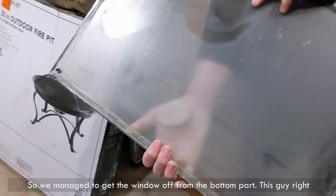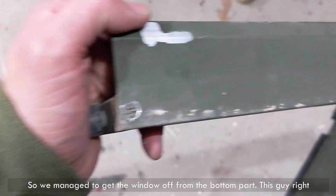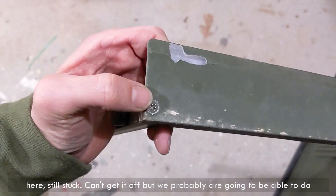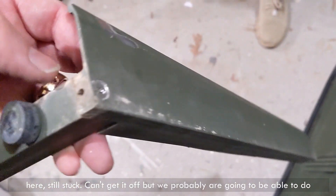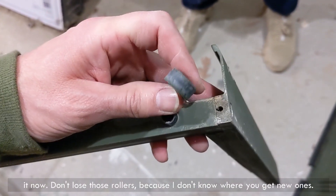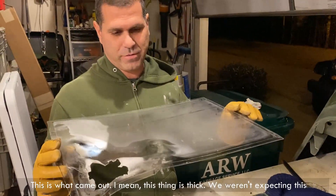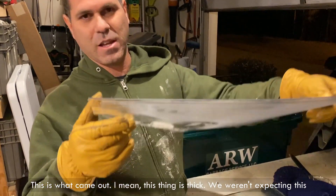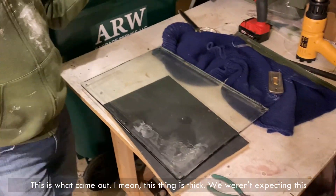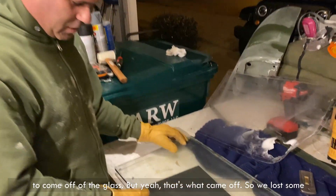So we managed to get the window off from the bottom part. This guy right here is still stuck — we can't get it off — but we're probably going to be able to do it now. Don't lose those rollers; I don't know where you get new ones. But yeah, window is off. This is what came out. I mean, this thing is thick. We weren't expecting this to come off of the glass, but yeah, that's what came off.